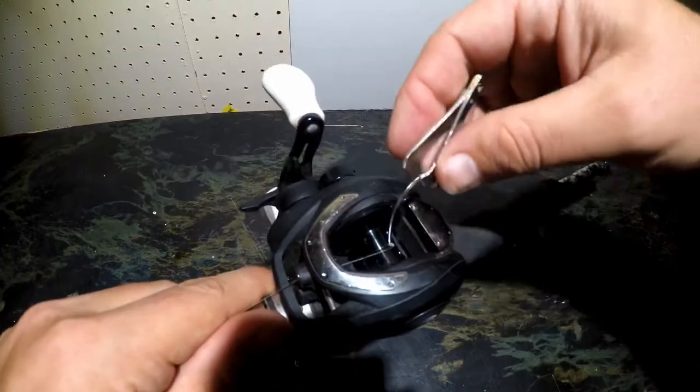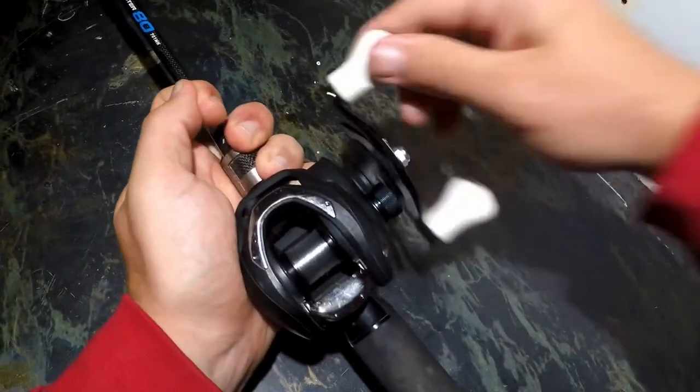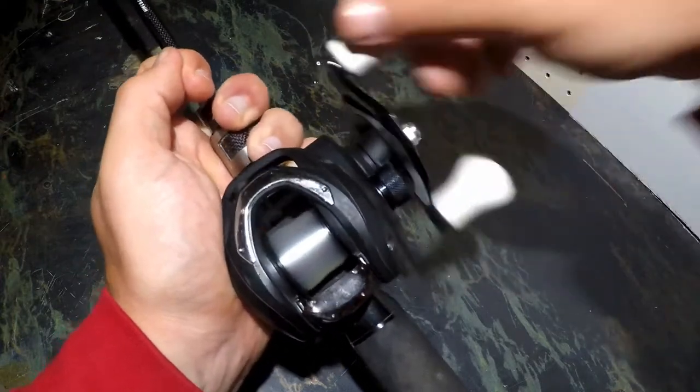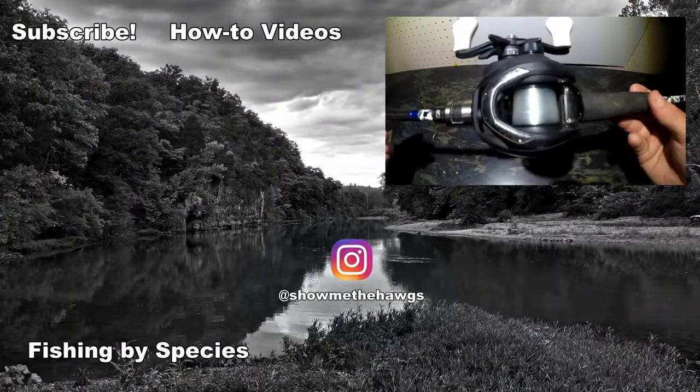Now that the line is on the reel, I'm going to trim off the tag end. Once the tag end is trimmed, I can begin adding line onto the reel. Add as much line as you need appropriate for the reel and the weight of the line that you're using. And that is how you add line onto a baitcaster.